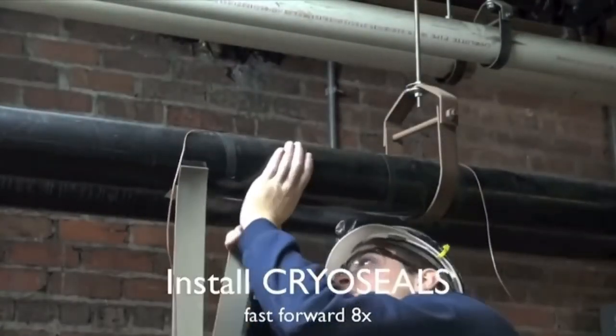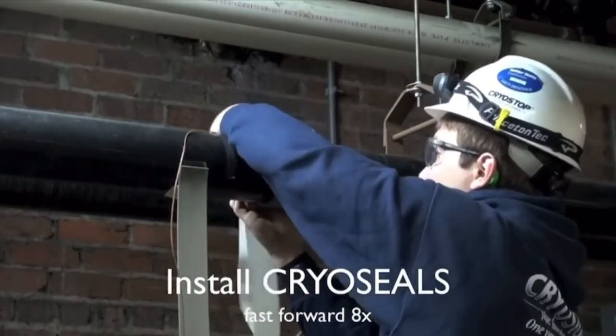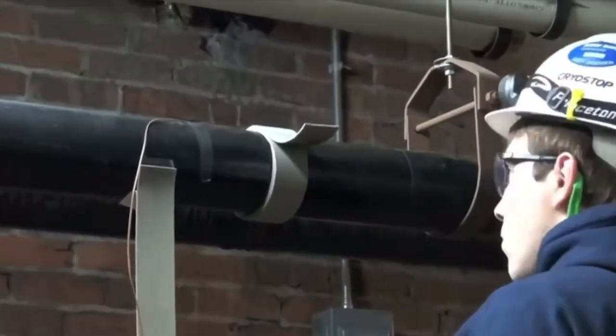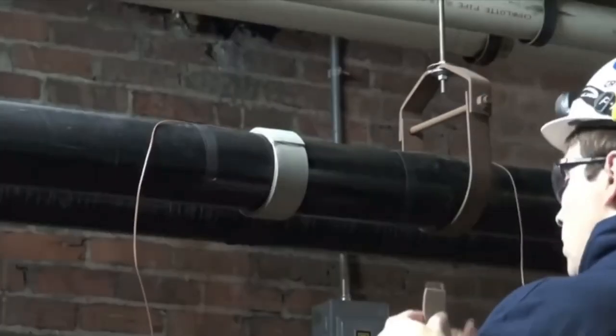Now he's installing our exclusive cryo foam seal tape, which helps to achieve a positive seal between the pipe and the cryo stop chamber, allowing for no liquid nitrogen refrigerant to leak from our chambers.